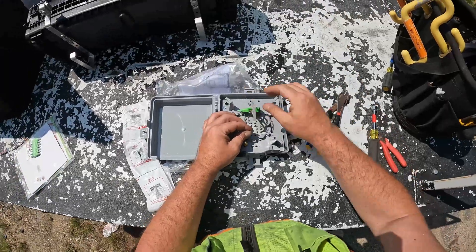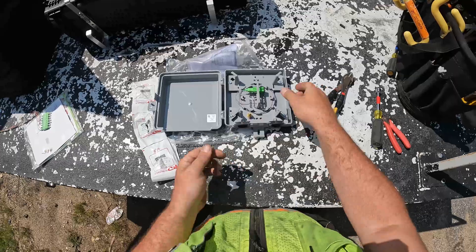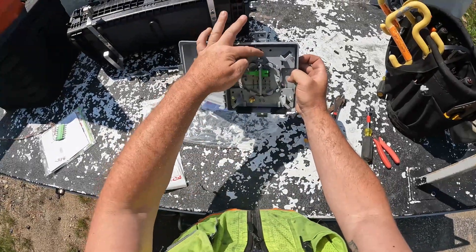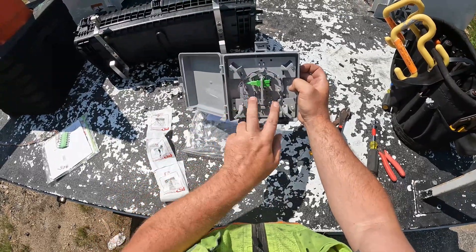I usually do a whole box of these at a time. When your fiber comes in, it'll come up here, wrap around, clip in there, do that, and then the splice will go right here.